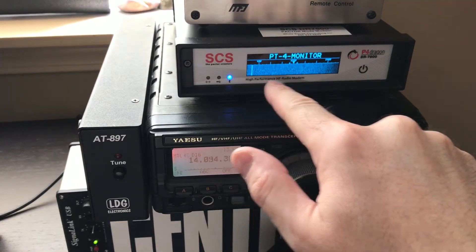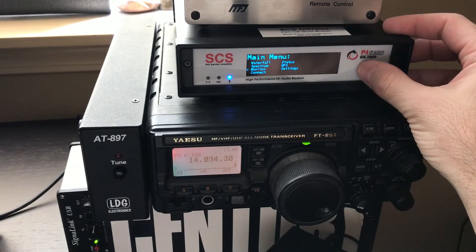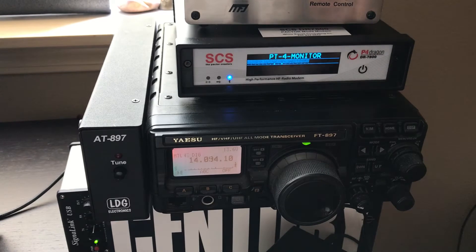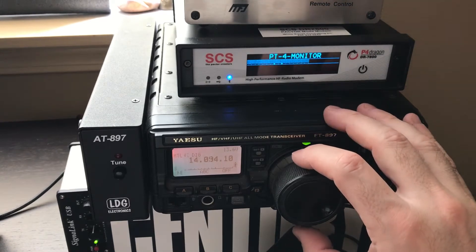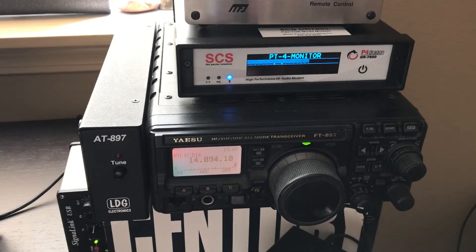On the monitor I see something I thought was some type of connection or somebody out there with PSK31. I looked at it and it looks like a carrier, and then I realized it's actually a piece of equipment in my house interfering with HF, so I'll have to deal with that.